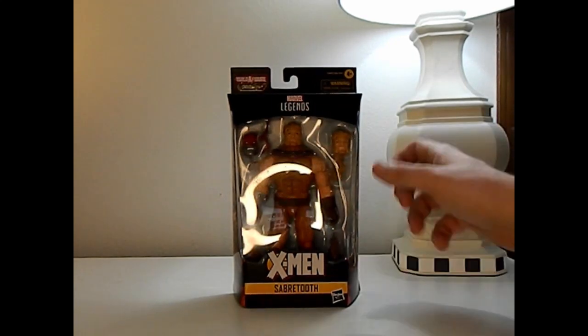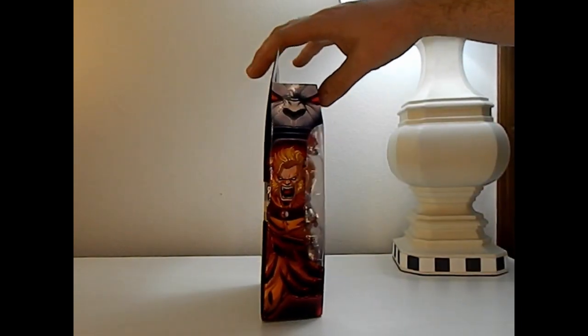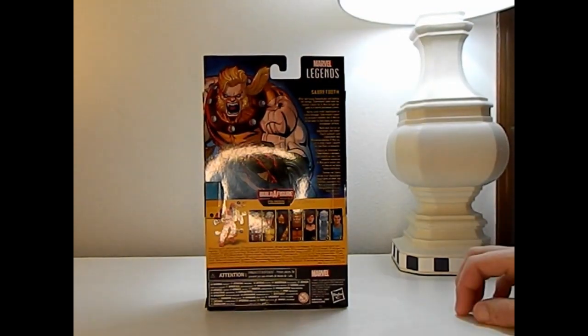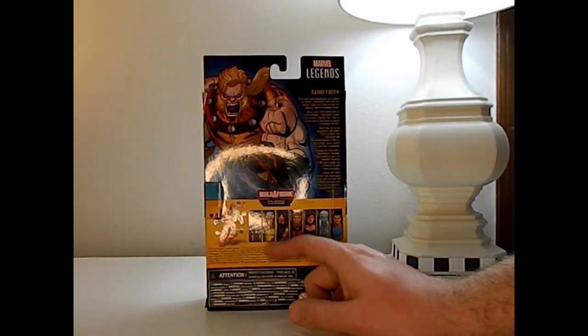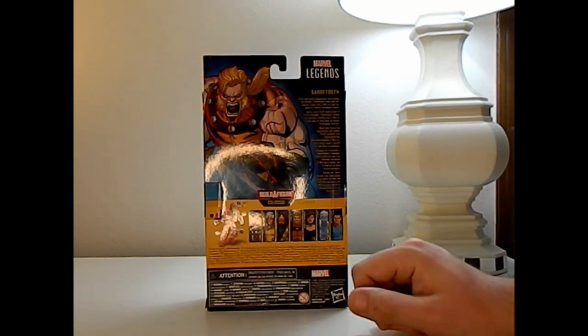Here he is in the box with an extra head, some extra hands, and Colossus' head. Here's the side art and here's the back. So we already got Magneto, we're waiting on Rogue, we got Cyclops, we got Sabertooth, we got Shadowcat. We're waiting on Iceman and Legion.